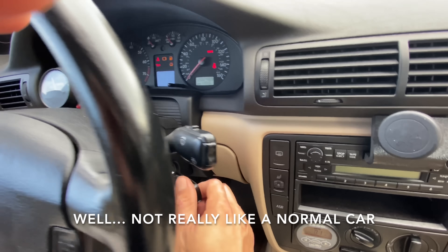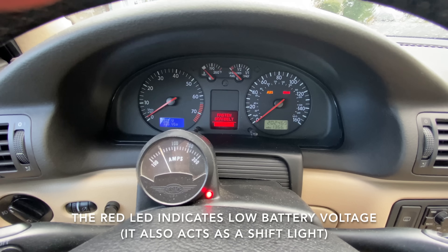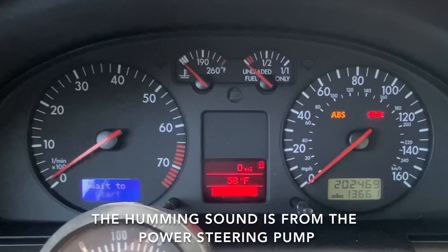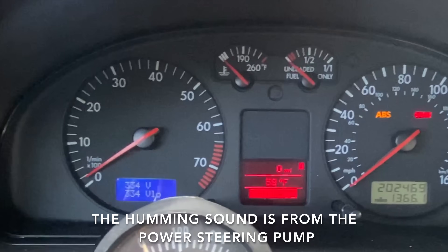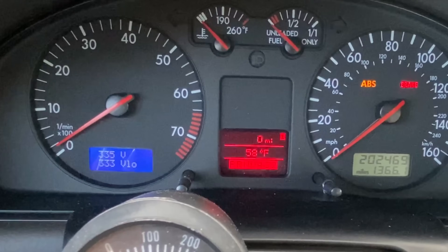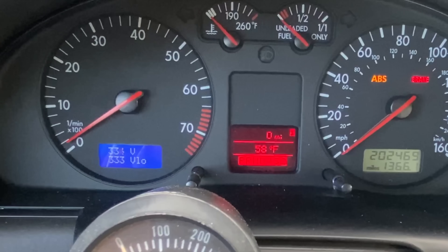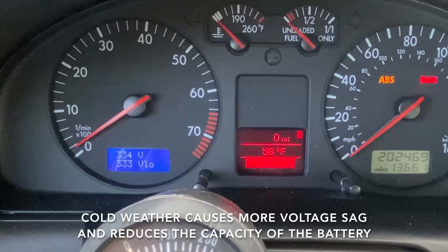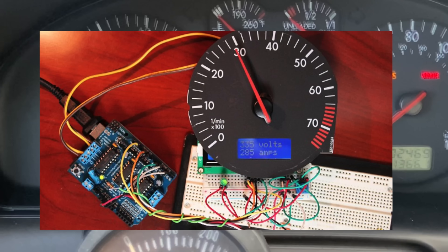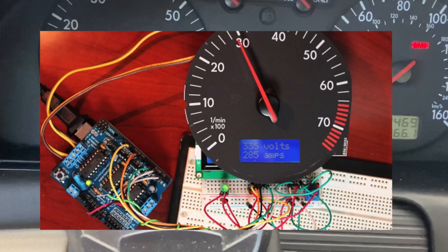The car still starts like a normal car — just turn the key, wait for the pre-charge resistor to charge the inverter, and then click the drive into start. You can see on the bottom left where I've changed the clock into a digital voltmeter. When I'm driving it shows the current voltage, and V-low is the lowest voltage recorded over the last 30 seconds — that gives me an idea of the state of charge if the voltage sags a lot under load. I'm using an Arduino to run the two-line LCD and sweep the tachometer needle, which is driven by a stepper motor.